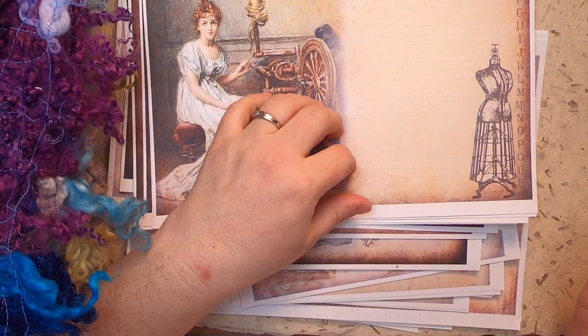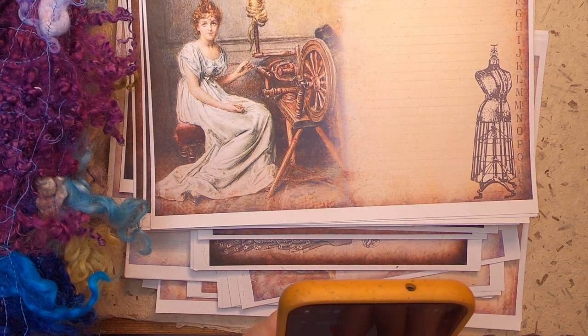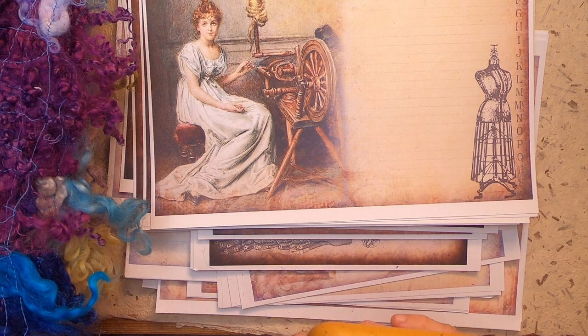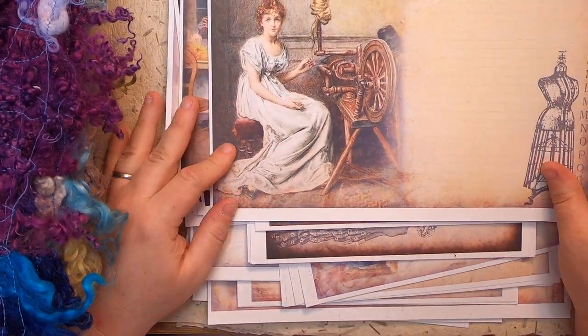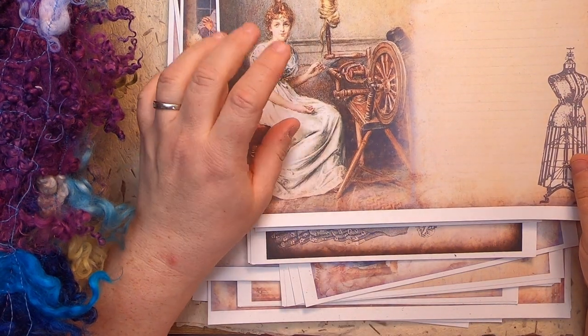What I've decided to use inside these is a kit from Kelly's Crafts by Kelly on Etsy. It's called Vintage Crafty Ladies, and it's really nice images. I've printed three of the background papers and one of the two ephemera pages that come with the kit.